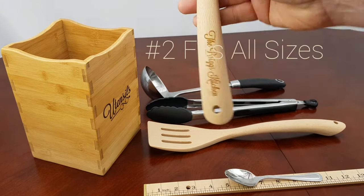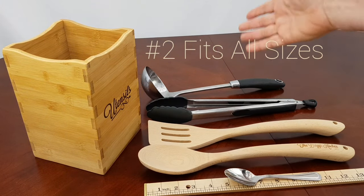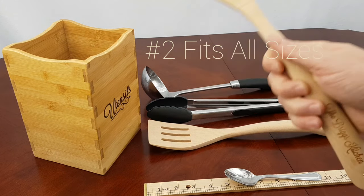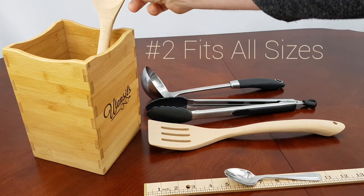These we actually manufacture ourselves and you can get your own name laser-engraved. You can also see we've got ladles and some tongs here — these are larger than average size, about almost 14 inches some of them. So these are pretty good size, as you can tell when they're sitting in my hand. Our caddy is designed to hold that much larger size.